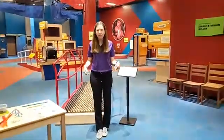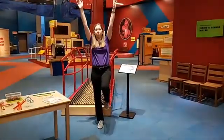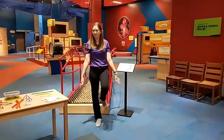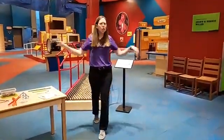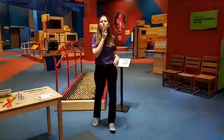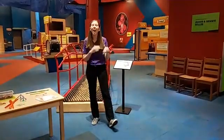Right now I want everyone to try to balance. Can you balance on one foot? What if you balance on one foot and put your hands in the air? What if you balance on one foot and put your hands down by your side? Now can you try balancing with your hands out? Is it easier or harder when your hands are out by your side? Feel free to leave comments and answer the questions as we go on.